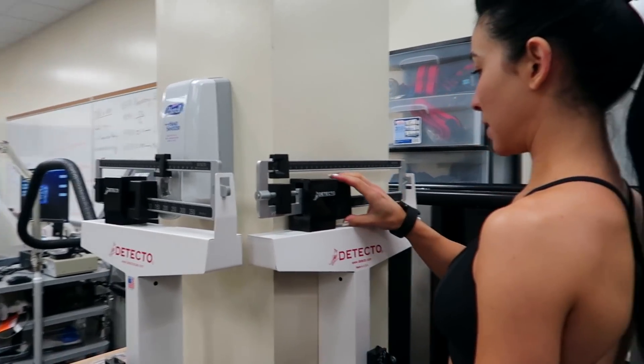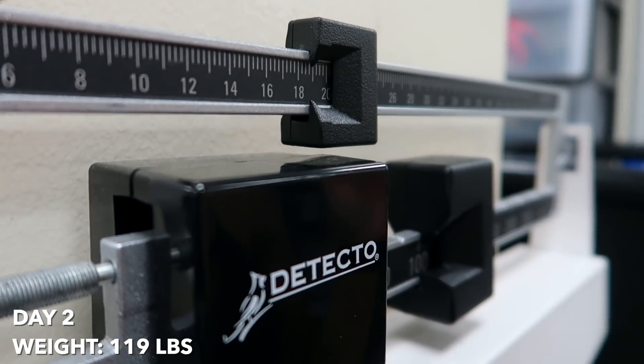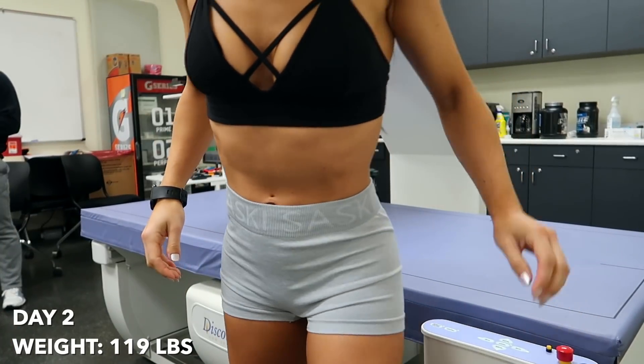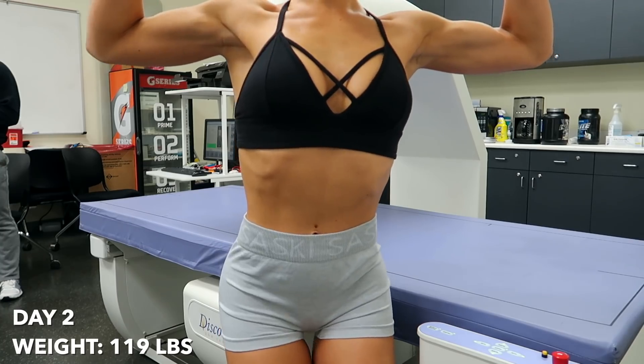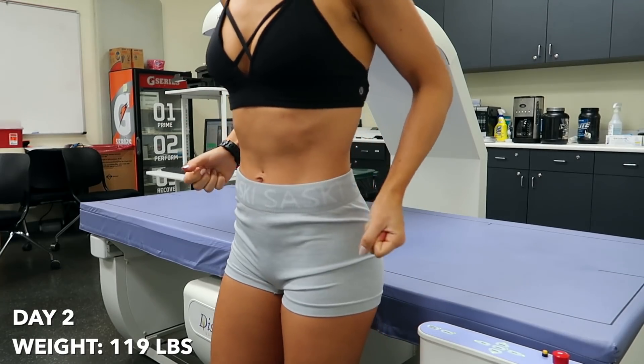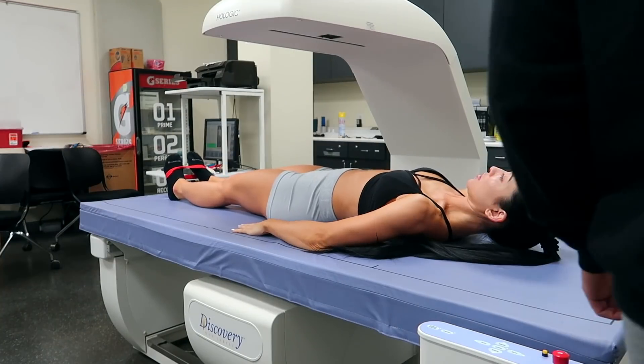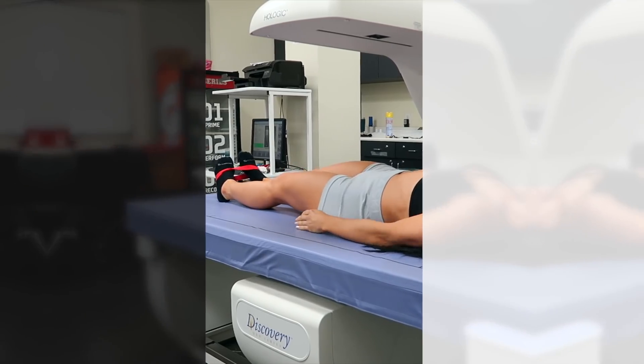I went in the next day and did another DEXA. I wanted to see how these — not dramatic changes, I didn't have a cheat day or anything — but how these changes would affect the DEXA readings. My prediction was that my actual fat mass was going to stay the same, but due to hydration and carbohydrates — since for every gram of carbs you store about three to four grams of water — I expected my lean body mass would go up. I weighed 119 pounds, two pounds higher than the day before.